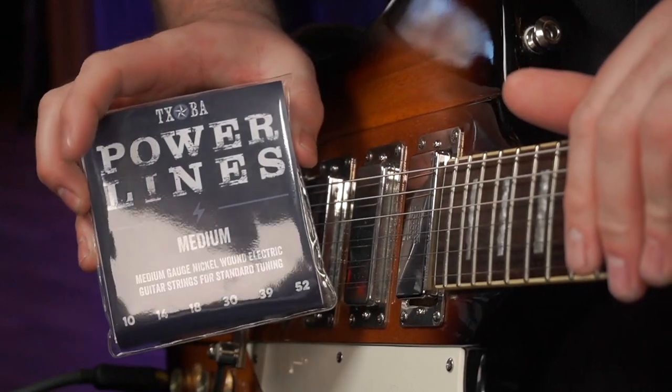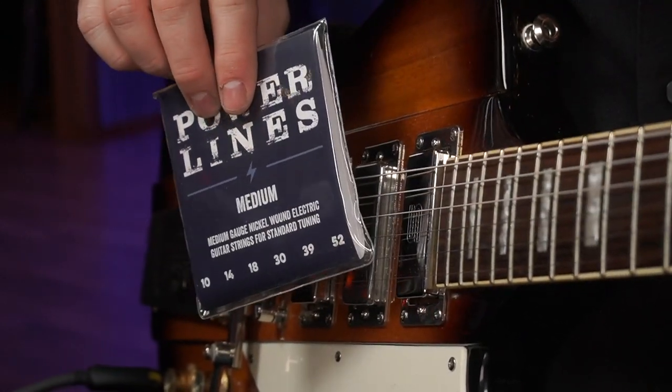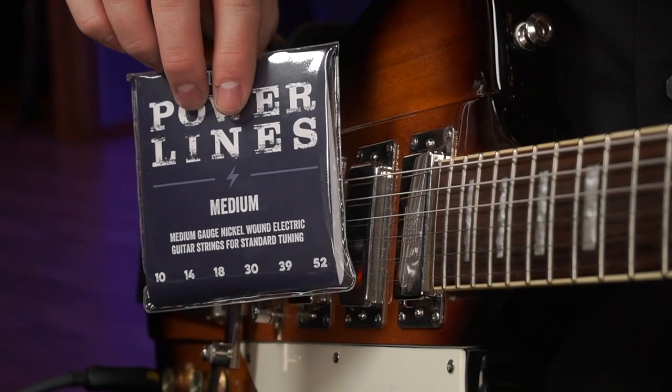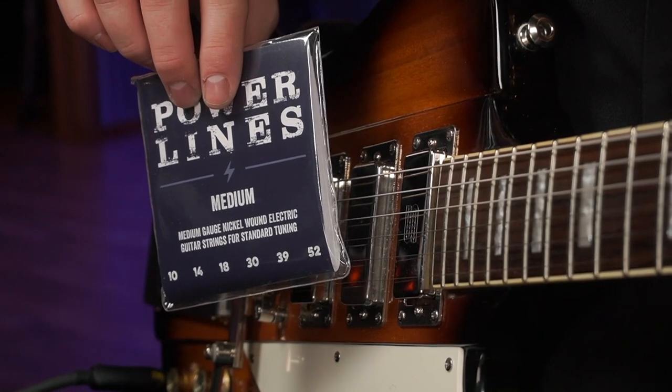We also have a medium set, and what I wanted in this set was kind of the feel of my heavy strings but in standard tuning.